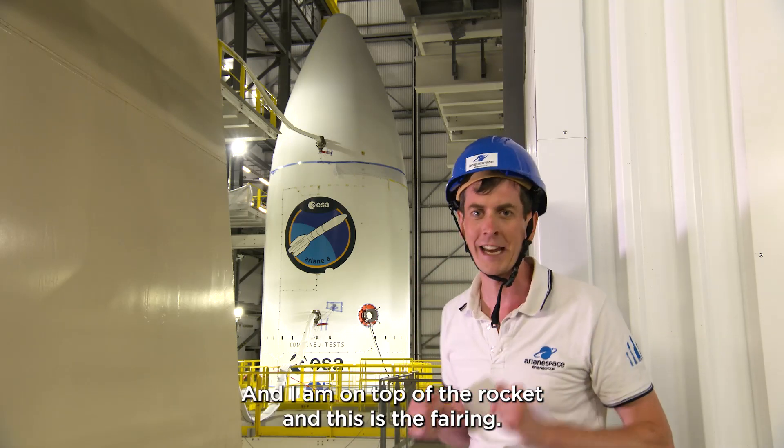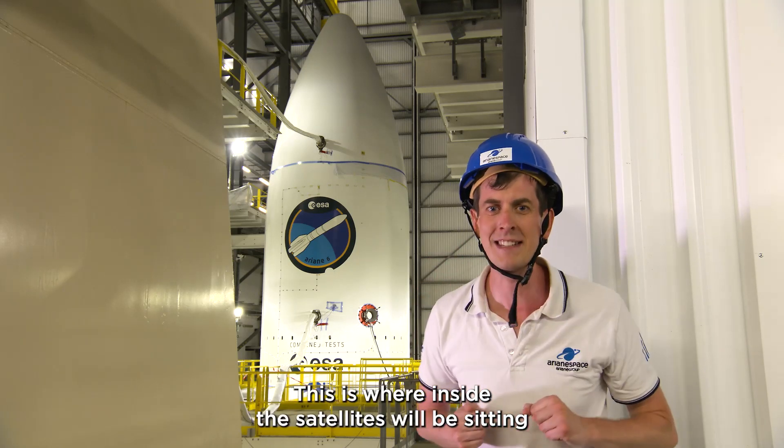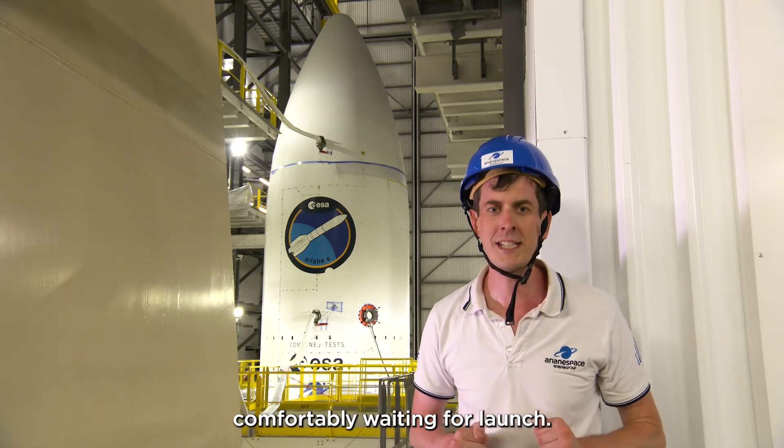And I am on top of the rocket, and this is the fairing. This is where the satellites will be sitting comfortably, waiting for launch.